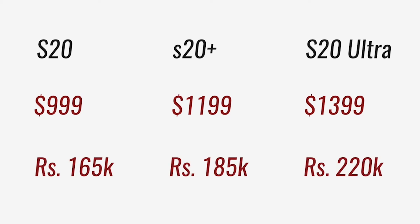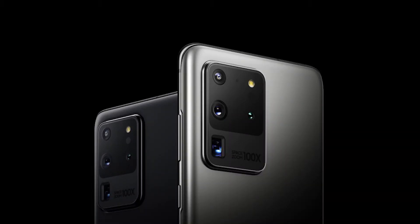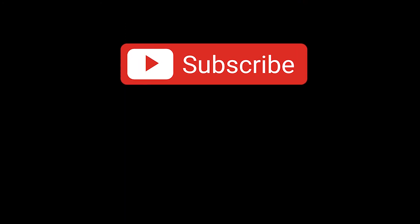We'll talk about the S20 Ultra in more detail in the next video. For now, 2020 is shaping up to be another exciting year of smartphone competition. We are looking forward to reviewing both the S20 and S20 Ultra when they launch in March. Don't forget to keep an eye out for the S20 Ultra video — it's coming sooner than you think. If you like what you see, make sure to subscribe to our channel and give this video a like. See you in the next video!